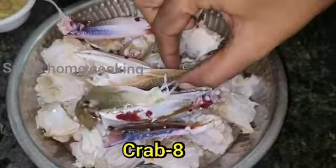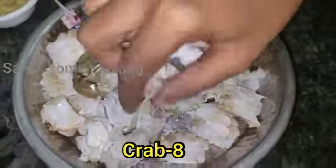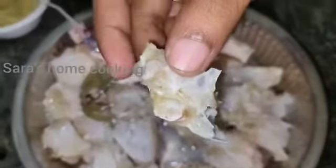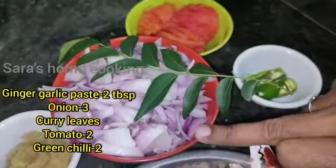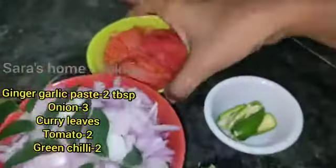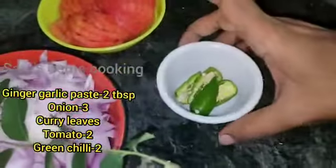Now let's make this panchetti. We have two tablespoons of panchetti. Add 2 tablespoons of panchetti — there are 3 tablespoons of panchetti. 2 tablespoons of panchetti.